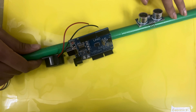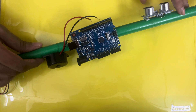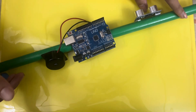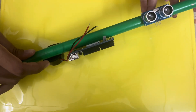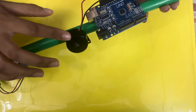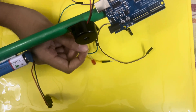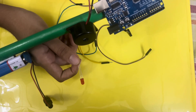Hi everyone, today I've made a blind stick for people who can't see. They can use this stick — when they find an obstacle, they'll get an alarm through the buzzer telling them to go left or right instead of straight. For this you'll need an ultrasonic sensor, an Arduino board, a buzzer, a battery, and a few jumper wires. I've also used an LED to indicate the obstacle — when the buzzer sounds, the LED will also glow.